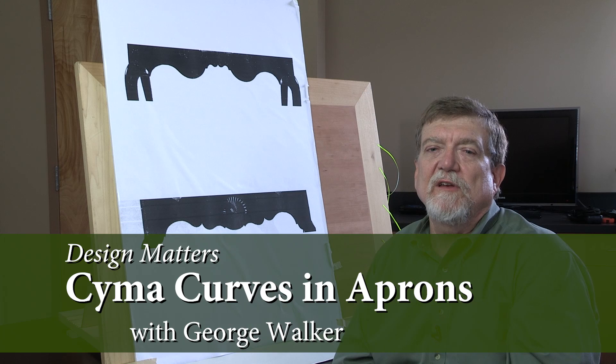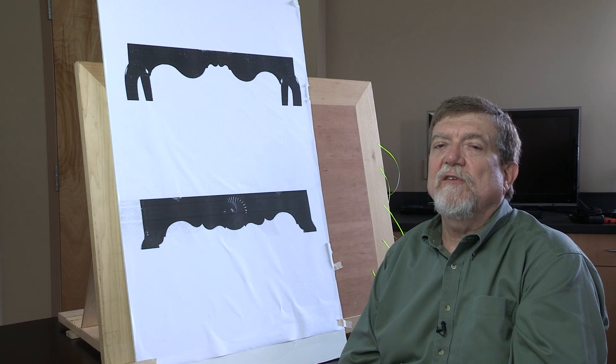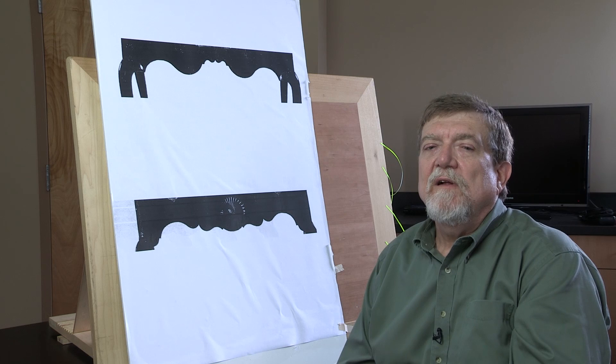I'm George Walker, author of the Design Matters column in Popular Woodworking Magazine. Today I'd like to look at how to unpack a classic design that can inform your inner eye. For centuries, artisans looked to great work from the past to gain practical artistic skill at the workbench. Once you understand and can see the bones beneath masterful work, you find yourself able to experiment. This becomes a tool to spark your intuition.